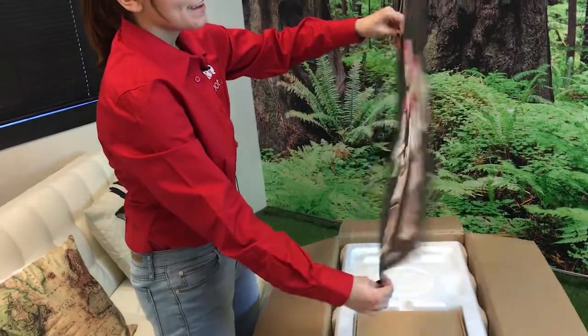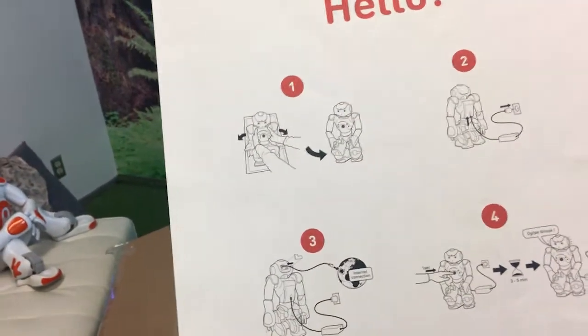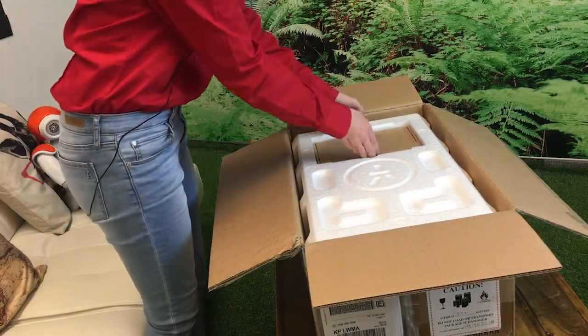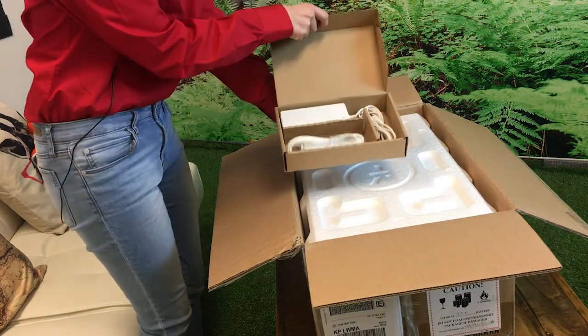It's beautiful and functional. We're going to start with number one: taking the NOW out of its box. The first thing you'll see once you take the poster out of the box is this smaller box, which contains the NOW's charger.